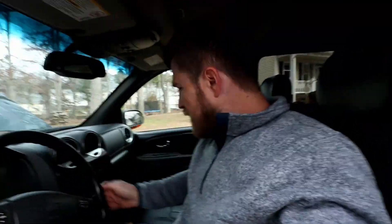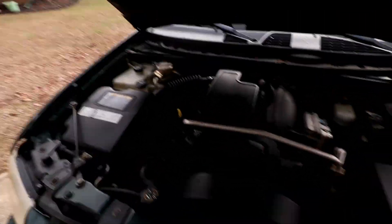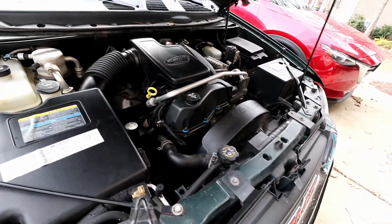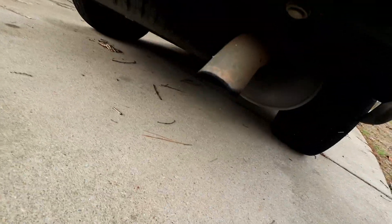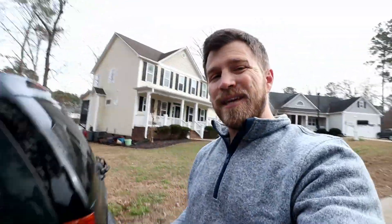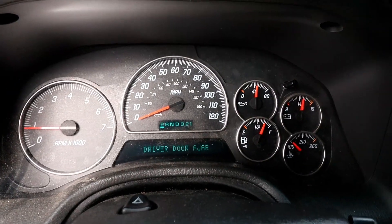Now that I've got everything hooked back up, the HVAC is going through its system reset. Let's take a listen — the engine sounds good. The sweet hum of that factory exhaust sounds pretty good too; I don't hear anything out of the ordinary. And as you can see, we do not have any check engine lights.